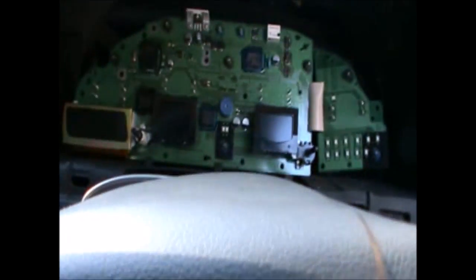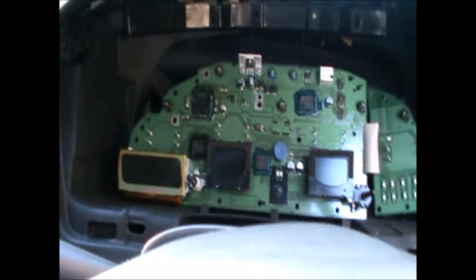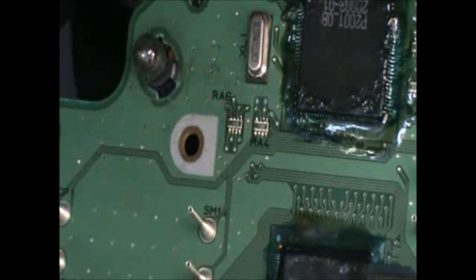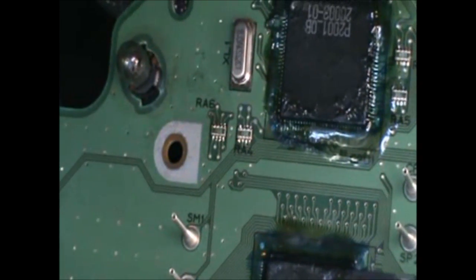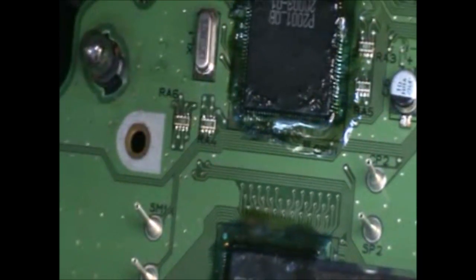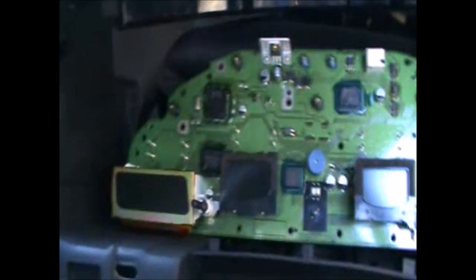After having a go at soldering some bits here, I discovered that in my cluster these two little microchips were a little bit loose. I realized after soldering them — I had a go at the other chip and many many other parts — but I also had a go at these two and it looks like they were the ones that were causing the problems.